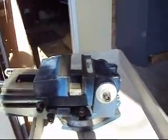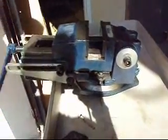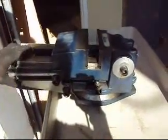The vise itself works real nice — it's nice and smooth. We're just putting it up for parts or repair. If you have a vise like this, maybe you can use some parts off it.